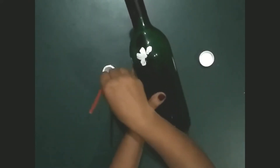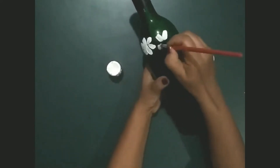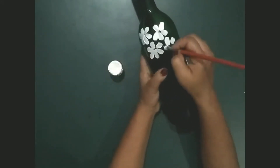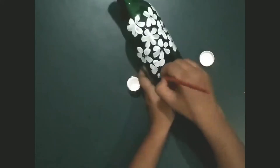These petals are looking beautiful. Make flowers around the bottle and try to cover the entire bottle. Just remember to apply some pressure on the brush.